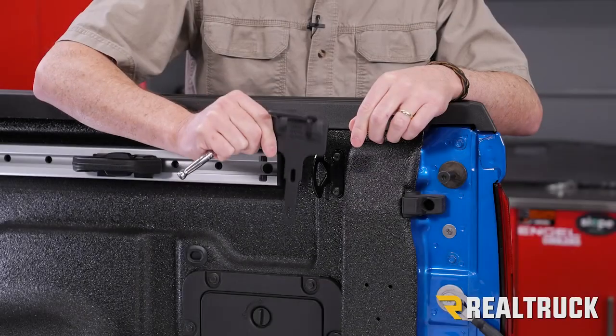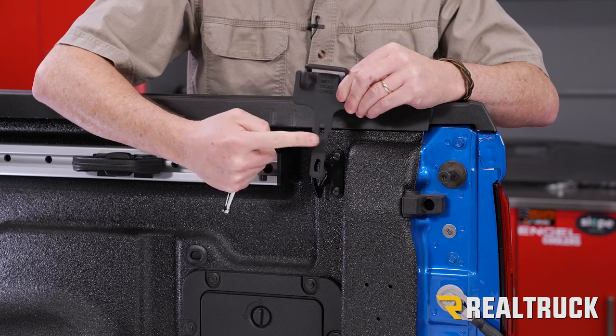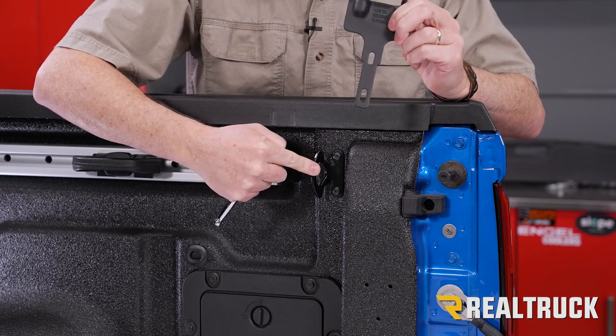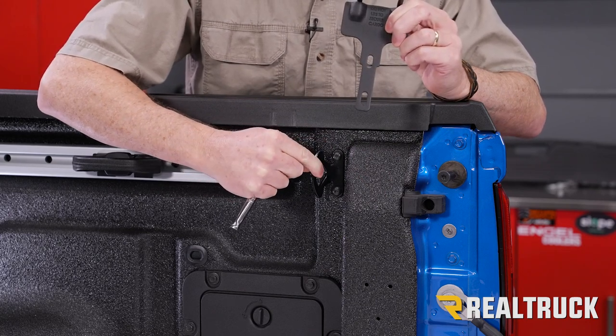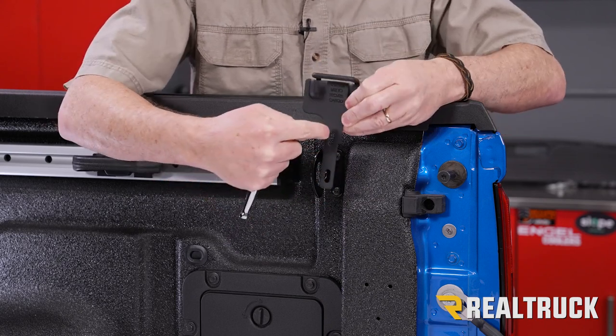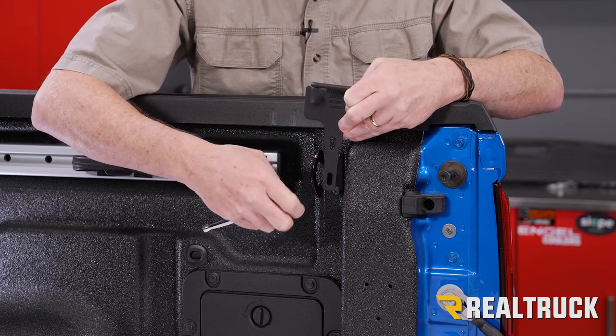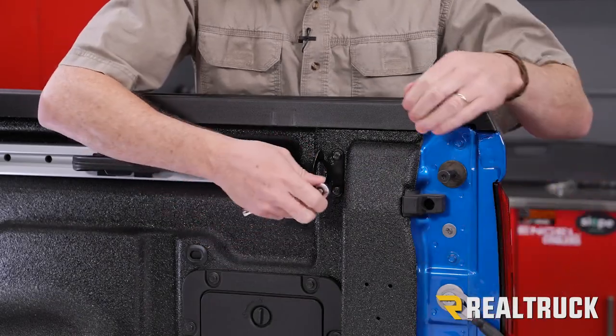Next we need to attach our rear strike brackets right next to the back of the bed of the truck. This is going to attach at the same point where our rear tie down cleat is up at the top. We're going to take the bolts out of our tie down cleat, go back through here and then through the tie down cleat, and tighten it down by hand for right now. I'm going to take these out with a T30.